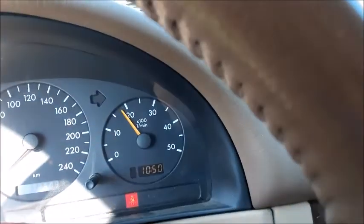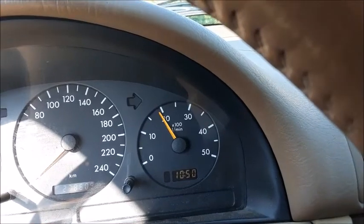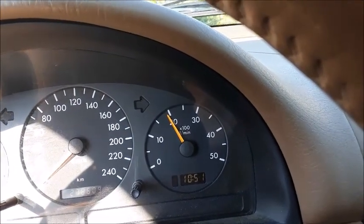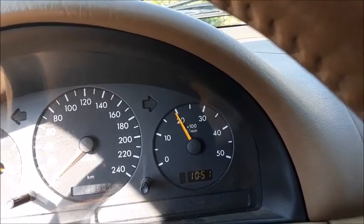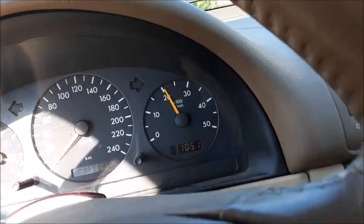Look at that — I am not pushing the gas pedal at all and it's idling at like 1,800 RPM now. It keeps going up. It's almost at 2,000 now. Yeah, there's some sort of issue with it. It's passing 2,000 now. Okay, I'm gonna shut it off before I do any more damage.